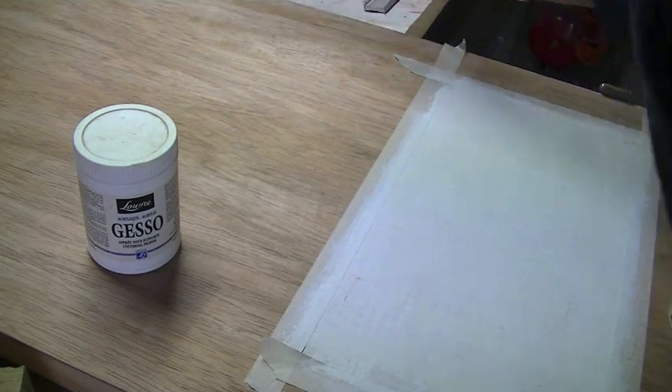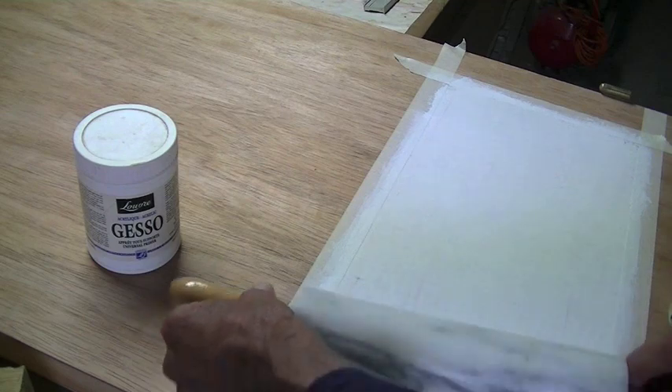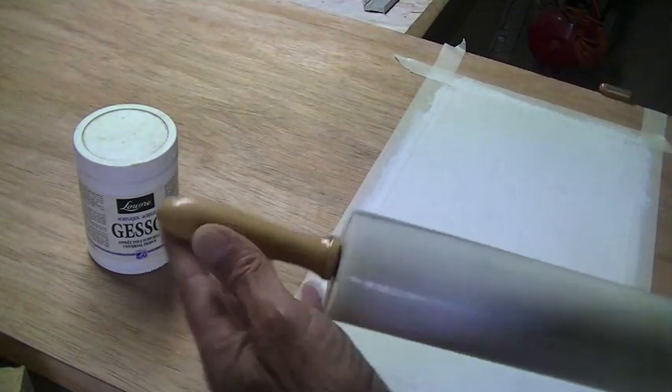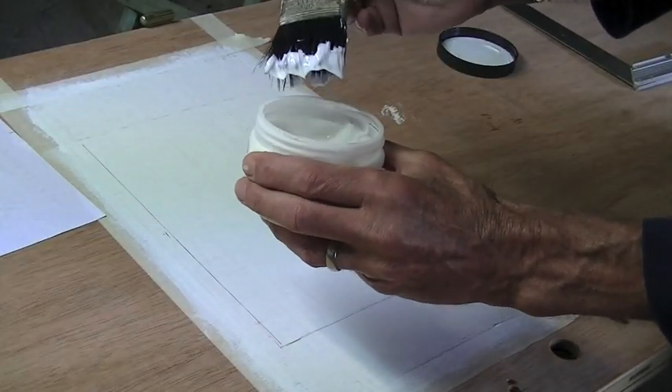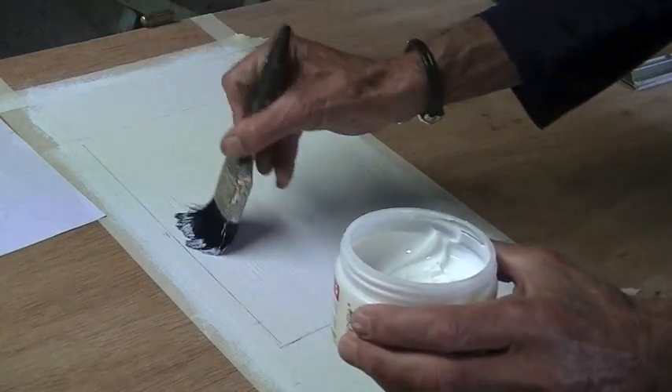But today I have borrowed my wife's rolling pin and I think that's going to work a lot better. The first thing I'm going to do is put this transfer gel on fairly thickly.